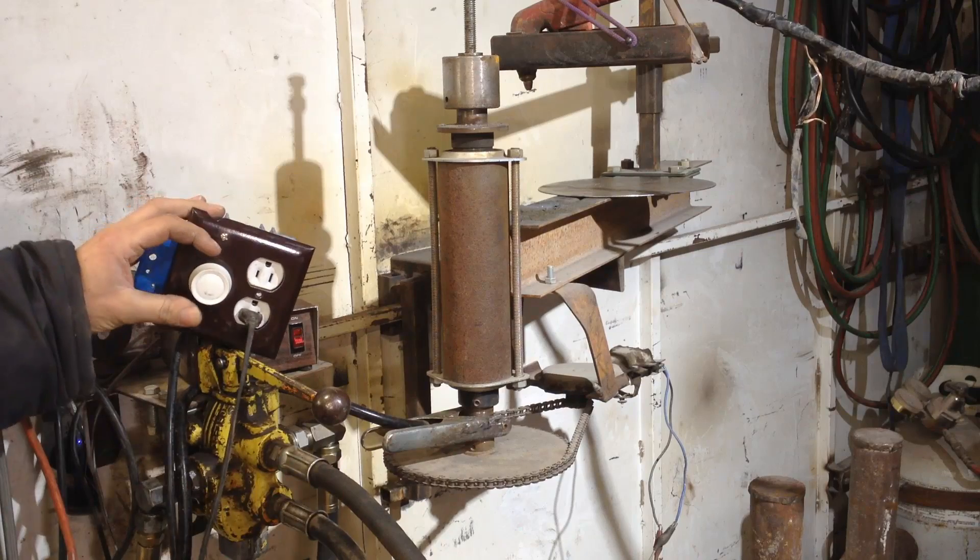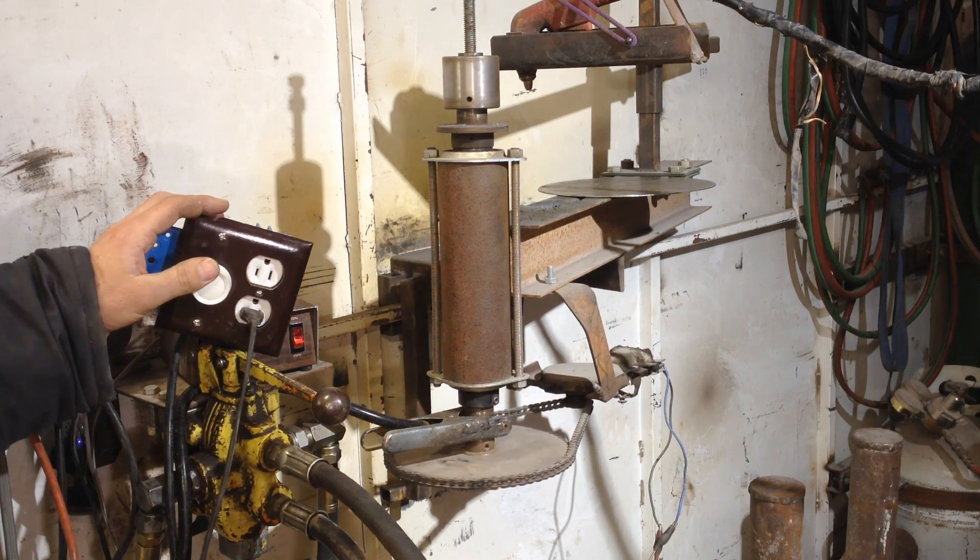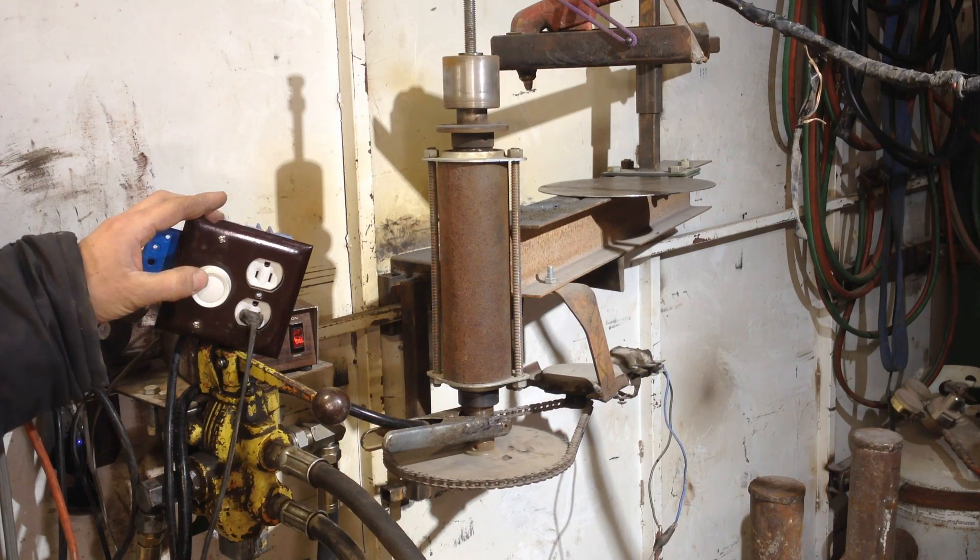Let's see it in action. As you can see, I can go from a creep up to pretty fast, and I have pretty good control of it.